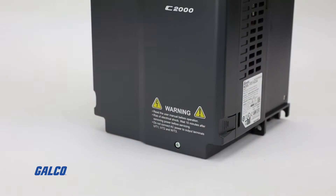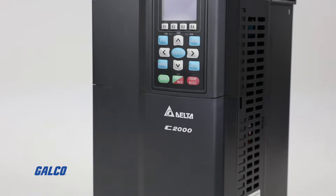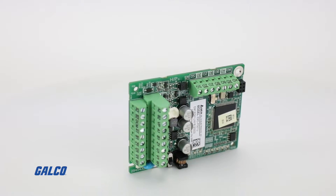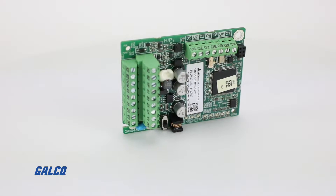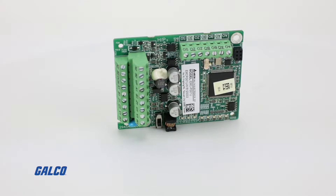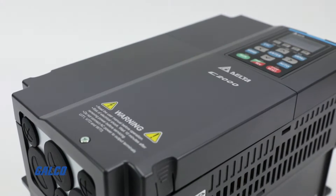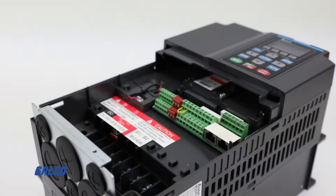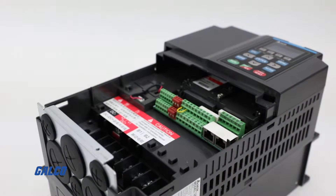For this application, we chose the Delta C2000 drive and Delta's EMCPG01U encoder card to provide single to three-phase power and spindle orientation for the CNC. Importantly, the C2000 drive has its own built-in PLC function for field-oriented control, which we will need later.